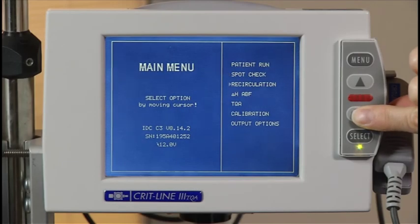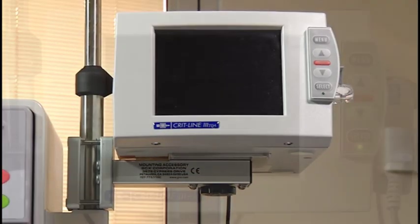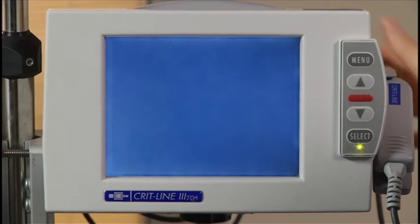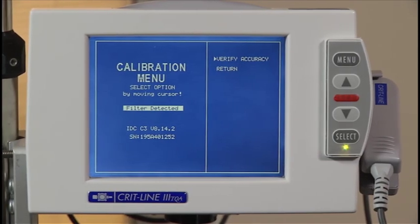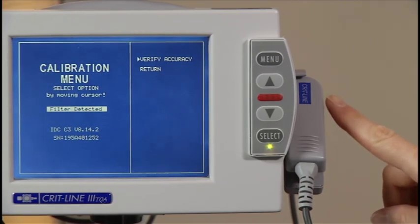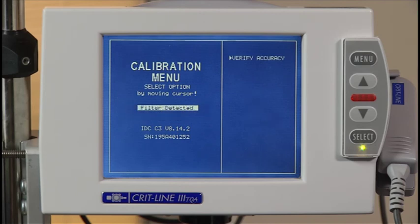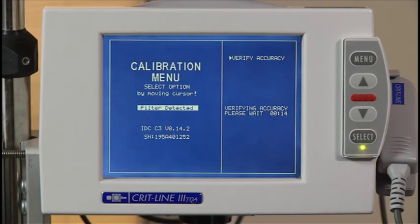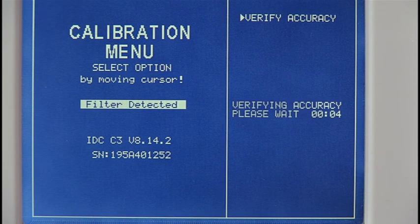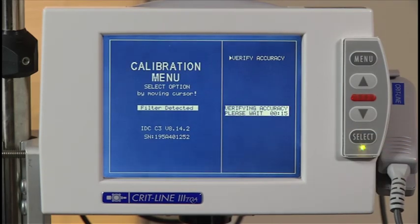To verify the accuracy of the CRITLINE monitor, scroll to calibration from the main menu and press the select button. If more than 30 days have passed since the last verify accuracy test, you will see the calibration menu when you turn the monitor on instead of the main menu. Make sure the sensor clip is placed on the verification filter on the side of the CRITLINE monitor. Wait for the monitor to detect the verification filter and display the filter detected message. Once you see this message, move the cursor to verify accuracy and press the select button. Wait for the two-minute countdown process — the elapsed time remaining will display. If the verify accuracy test fails, you will be asked to confirm proper sensor placement and ensure the filter is clean, then press select to repeat the test.